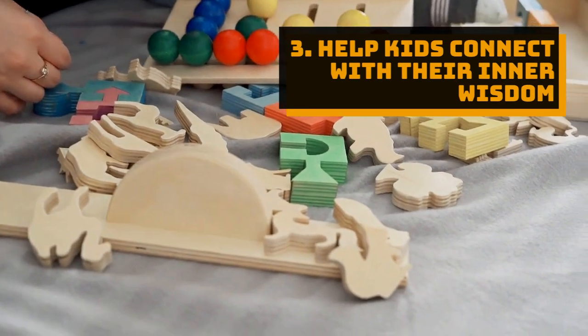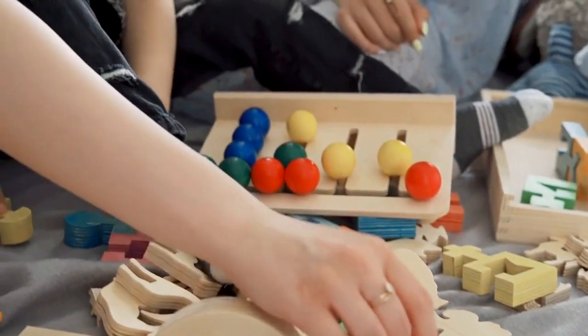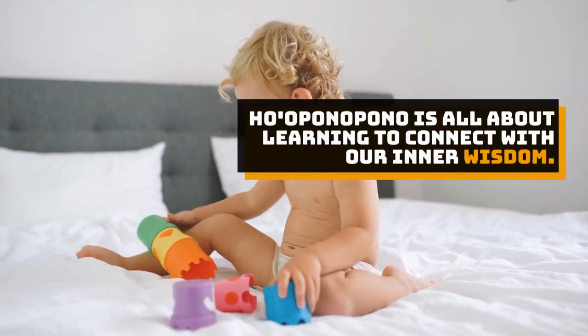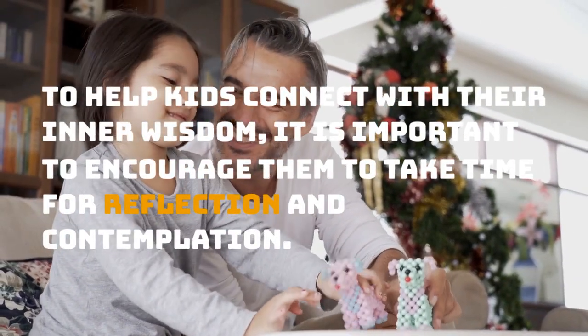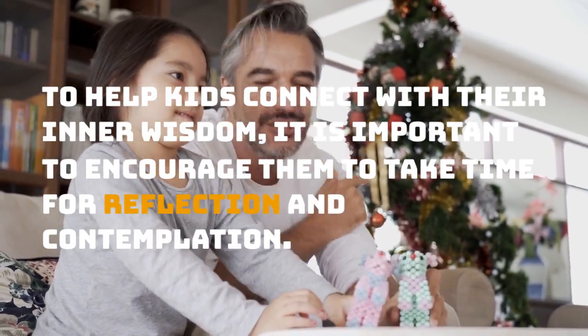Tip 3: Help kids connect with their inner wisdom. Ho'oponopono is all about learning to connect with our inner wisdom. It is important to encourage them to take time for reflection and contemplation.